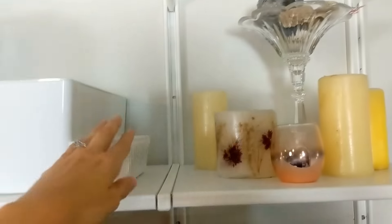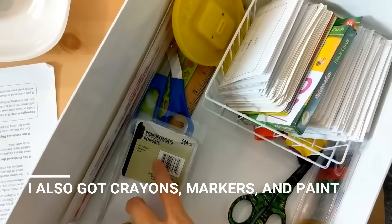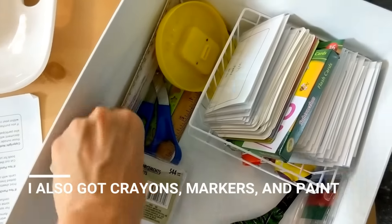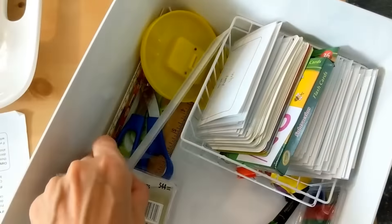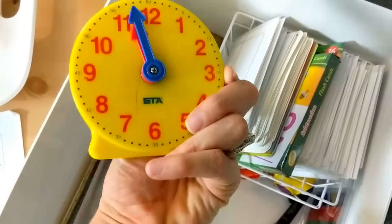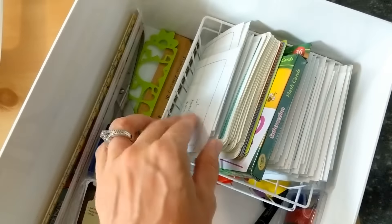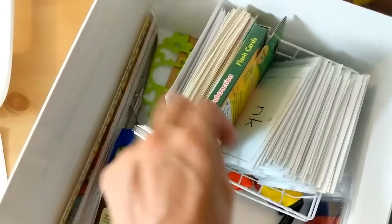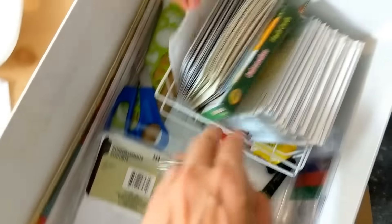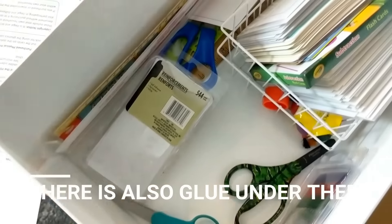This has all of our pencils in it. And this one has some scissors, reinforcements, measuring tools, rulers, a little clock. These are the rest of our phonics cards that we haven't added in yet, some subtraction flash cards, and stickers for when they do awesome work.